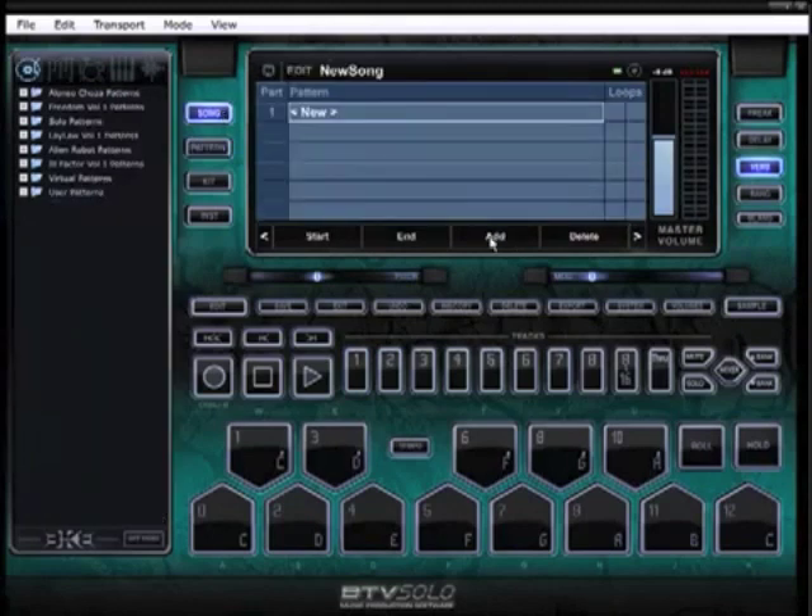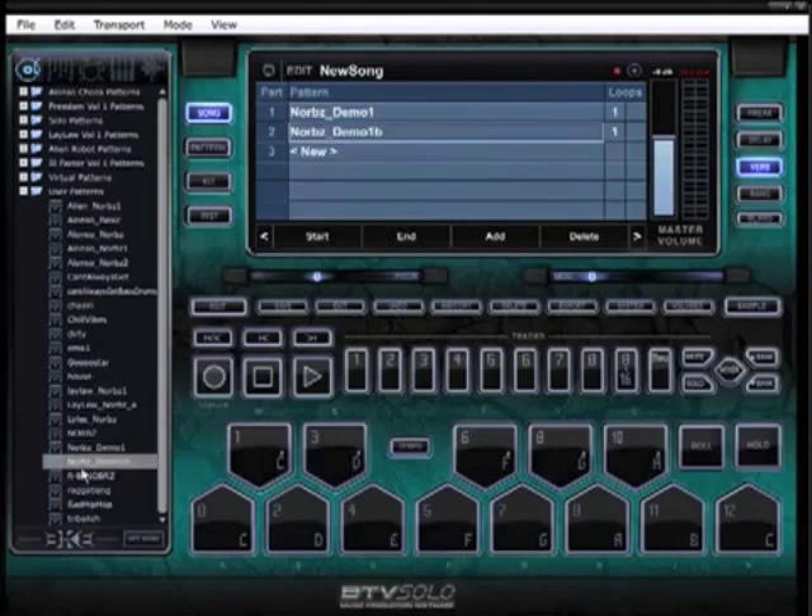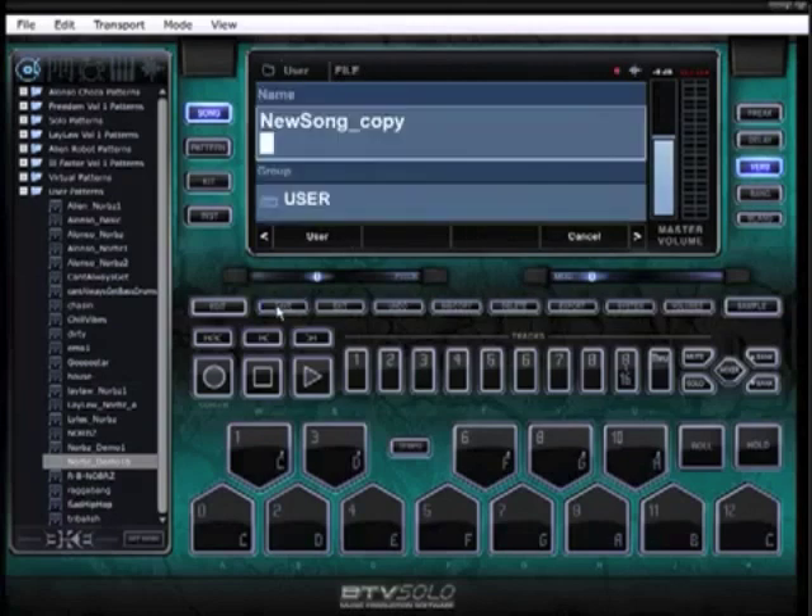And now you can easily go to song mode, click new, and in your User Patterns you'll see your different patterns that you've made. Simply drag one in, drag the next one in, and the next one — however many you've made: your intro, your chorus, your verse, your bridge. Then tell each one how many times you want it to loop. It's an 8-bar loop, so I want the intro in for 8. This one's going to be in for 8, this one for 16, this one for 32 — that would be your verse. Back to the chorus, and you keep building your song from here. When you're done, simply click Save and save your song.